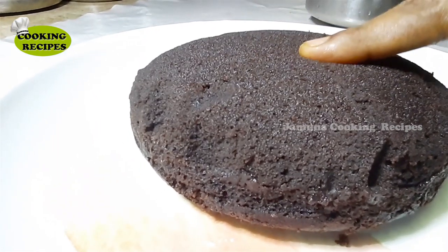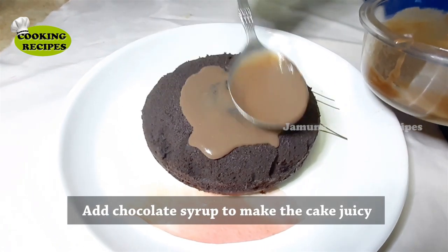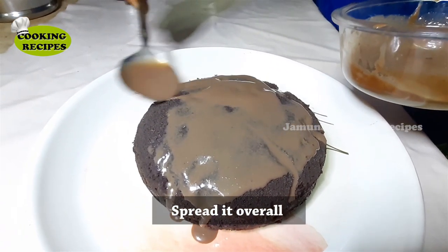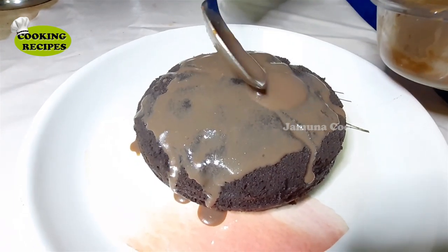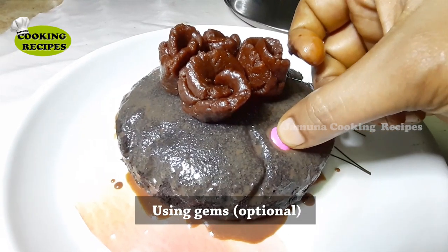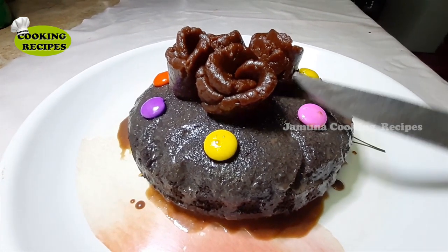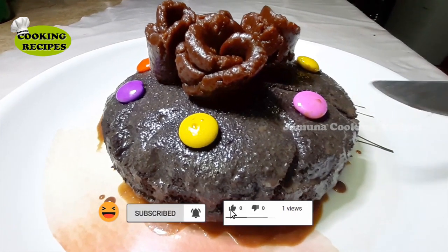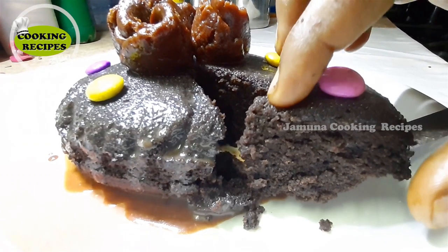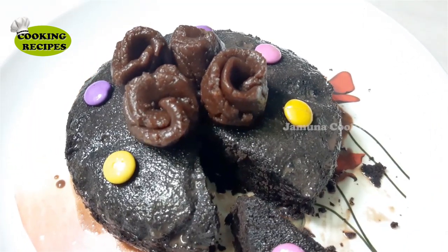This cake is very soft and spongy. When we add chocolate, the cake becomes very juicy. We use gems for decoration — it is optional. Let's cut the cake. It is very soft and tasty. Try it and comment, like and share. Subscribe to our channel. Thank you!